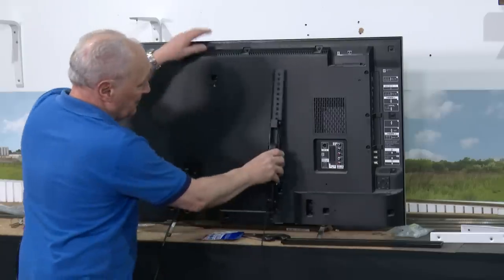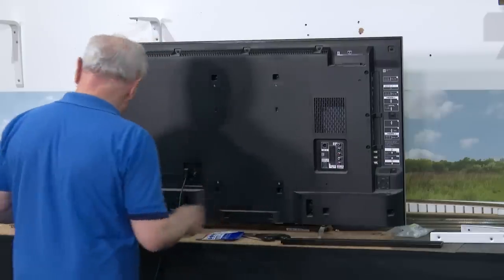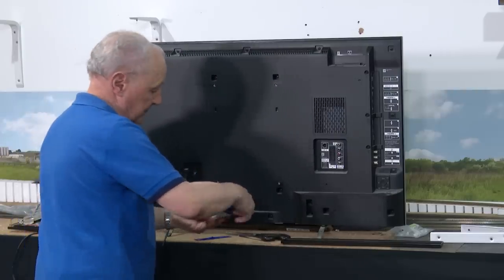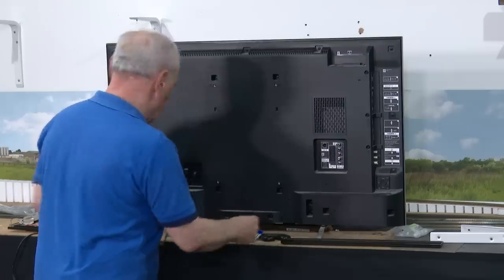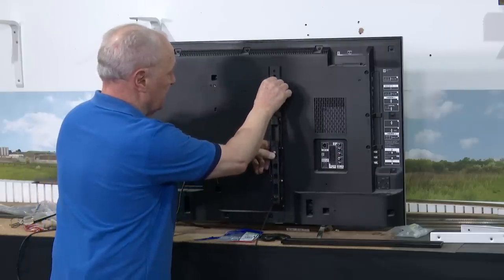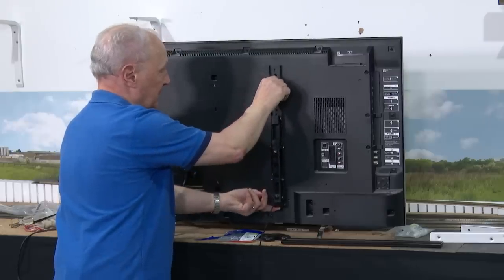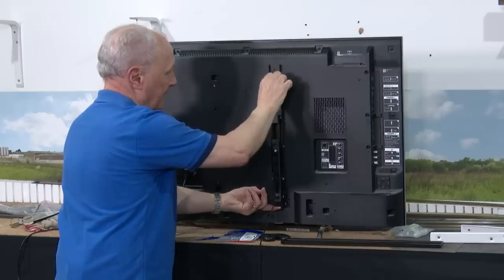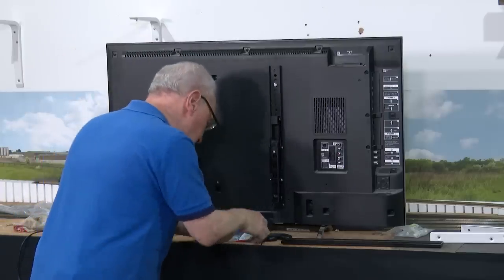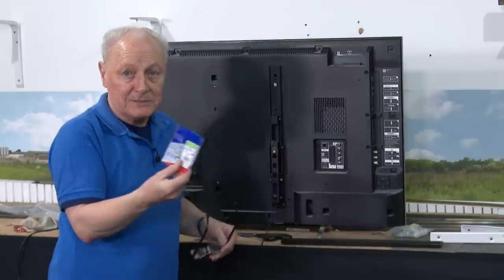The brackets go on the back of the telly, and some TVs come with the nuts and bolts pre-installed. However, not mine. So I nipped down to Tool Station and bought some M6 bolts, and hopefully these M6 bolts will secure into here. I bought various packets of M6 bolts of various lengths, but I think the 12mm ones are good to go. There are 10 in a packet and they cost something like £1.20.